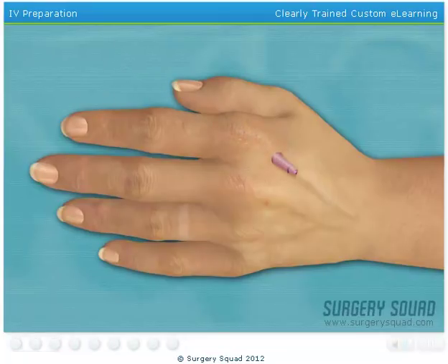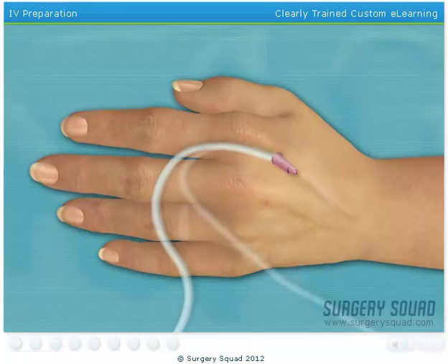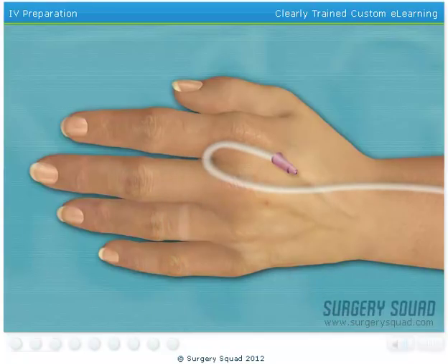Once you remove the needle, it will be properly disposed into a sharps container. I'll lock the IV tubing to the angiocatheter by rotating the locking mechanism. Lastly, we need to secure the IV with tape and test the line.